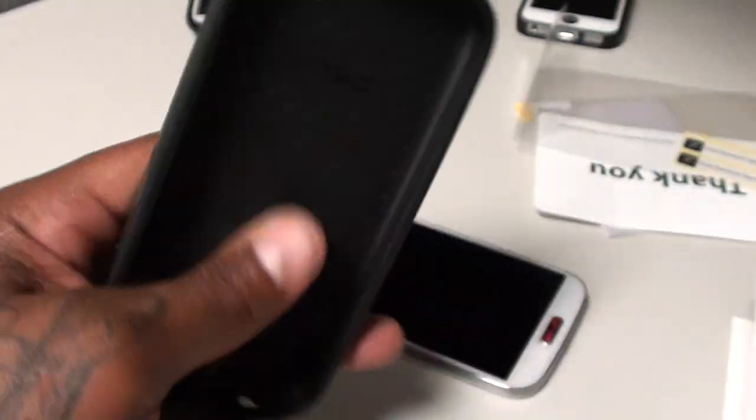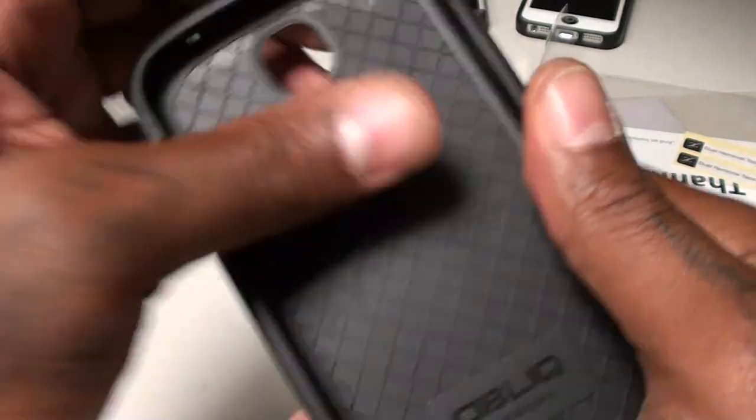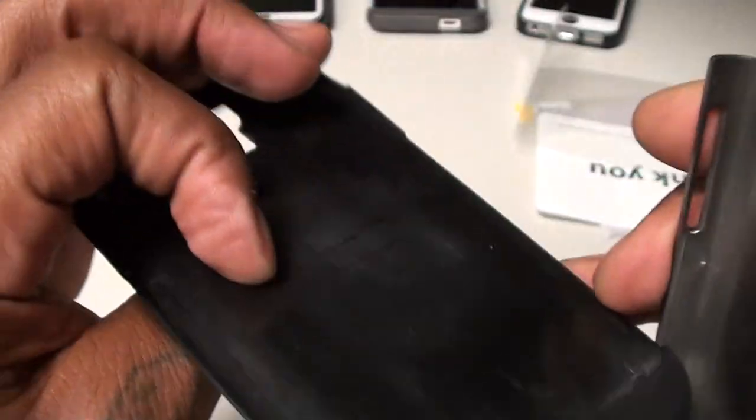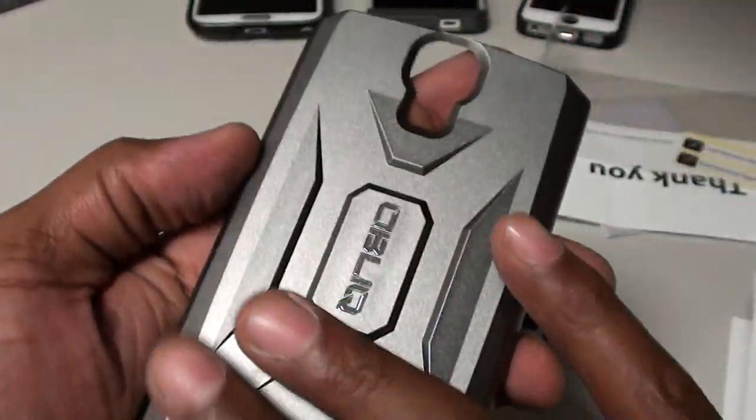That's a good look. You get the actual case, and the case is a two-part case — one part is soft rubber and then you get the hard shell, which has a nice kind of metal look to the back of it even though it's plastic.